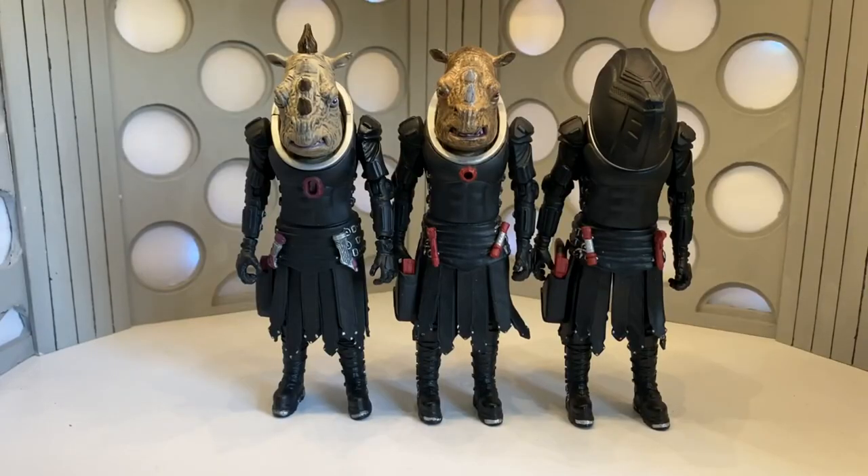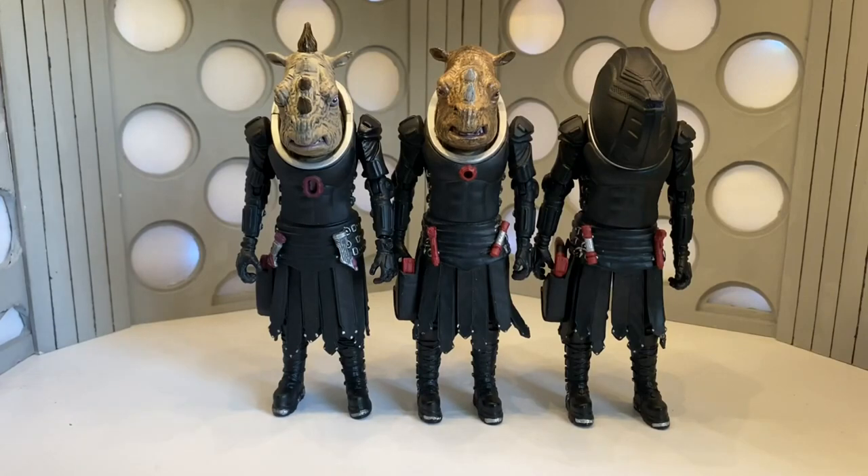Here's the Jadoon figure throughout the years. As you can see, there's been a few updates to the sculpt, and I really hope we get an updated Jadoon Trooper with the new accessories as well, because I think that would be absolutely brilliant.